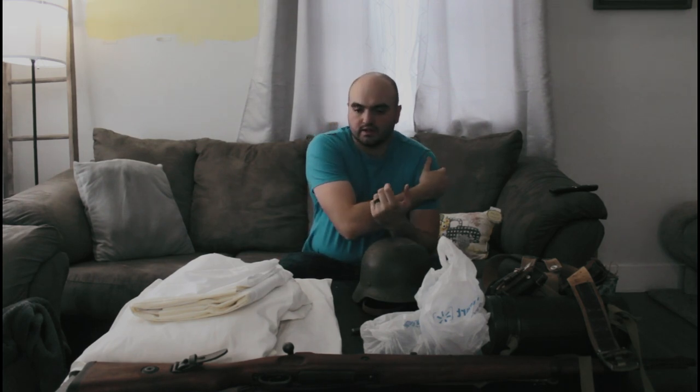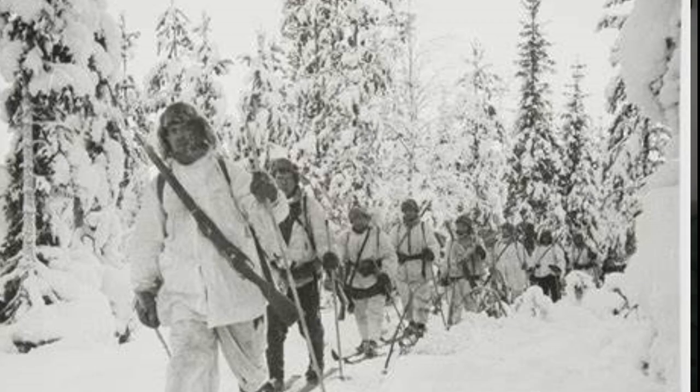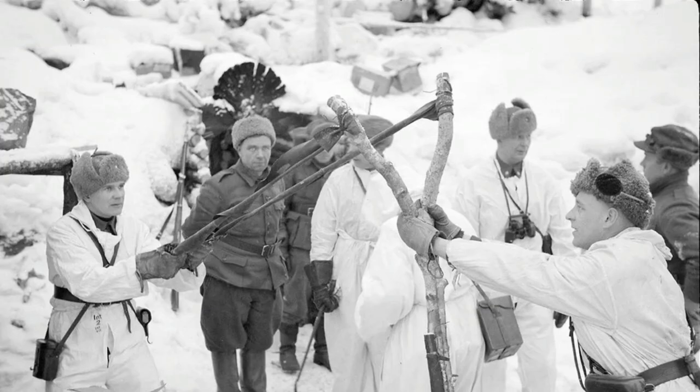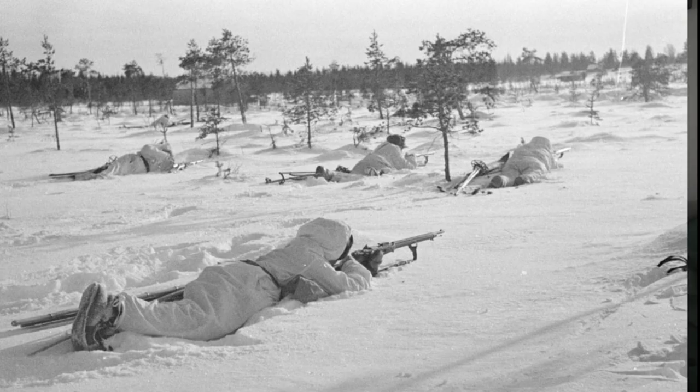The Russians were really good at camouflage, and they knew — they had some experience from the Winter War of 1939 against the Finns. In Finland they were very good at camouflage too, and that's where the Soviets learned that from them, because they were getting massacred — they stuck out like sore thumbs with their green and brown wool uniforms.